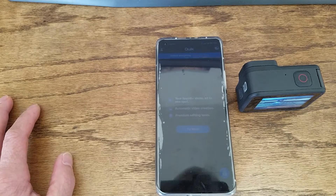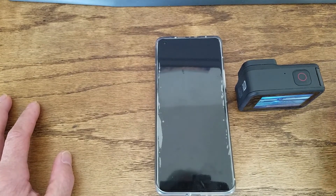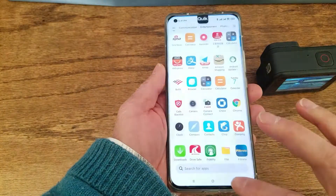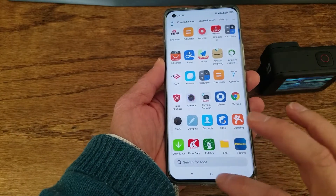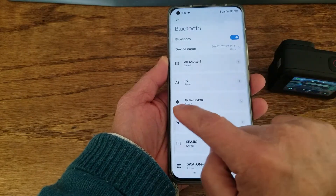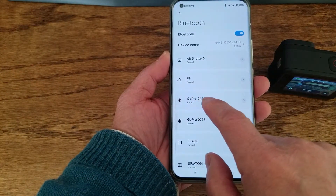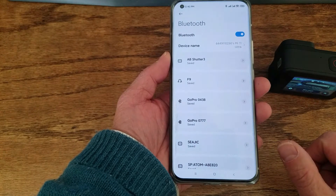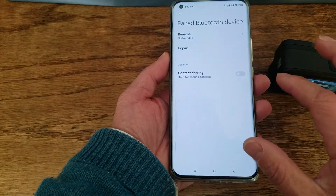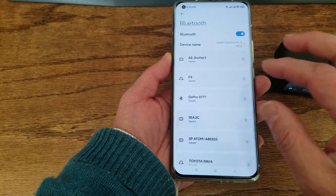There is another way — clean up everything on your mobile first. Go to Settings, then Bluetooth. Find your GoPro 9 — the last four digits of the serial number — and unpair or remove it from Bluetooth.